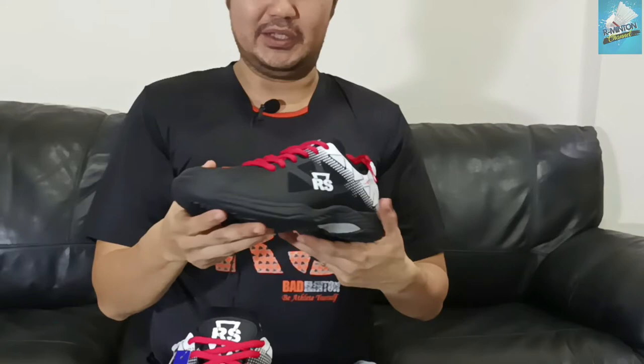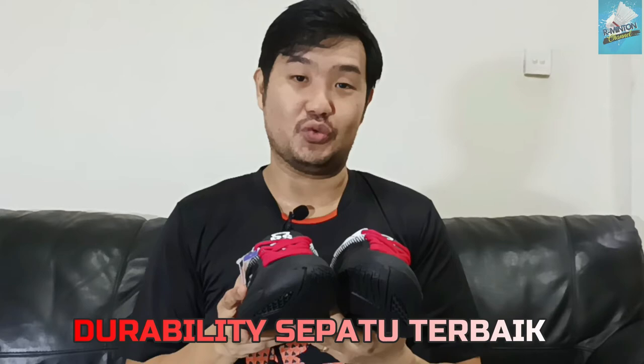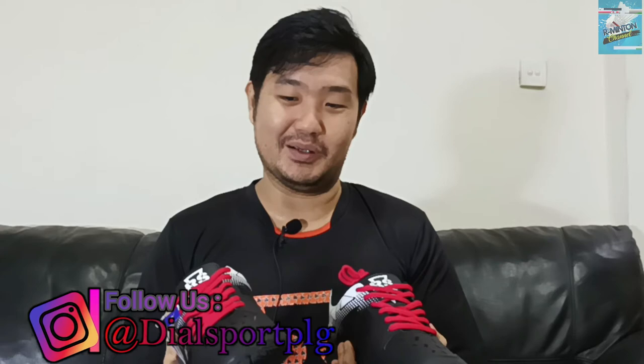Jadi ini boleh dibilang satu paket. Harga sepatu yang menengah, tapi fitur yang ditawarkan bagus. Desainnya bagus, warnanya menarik, dan harganya juga terjangkau. Itu yang paling utama dari RS yang saya suka. Kalau pengalaman saya pribadi, durabilitynya sangat baik. Jadi kalau teman-teman beli tahun ini, pakai Jever RTT ini, mungkin baru diganti tahun depan — mungkin RTT 4 atau 5. Itu dari sudut pandang saya sebagai user RS juga.